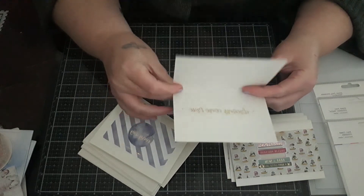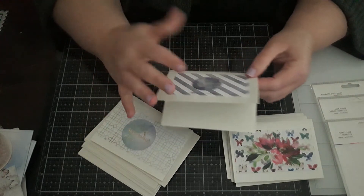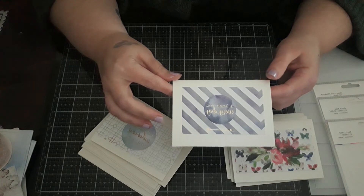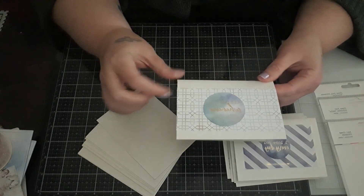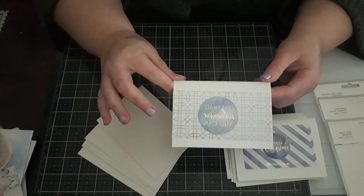They are a company based in Australia, but my package actually came from Hong Kong — I guess they use a different packaging company. It was decent shipping; it didn't take too long.